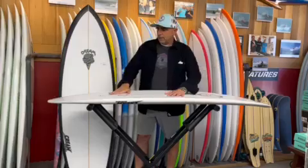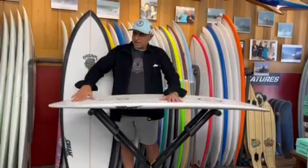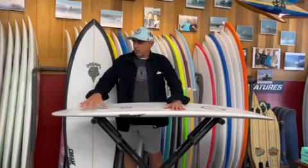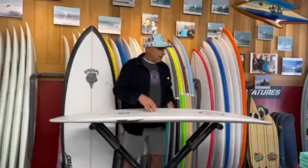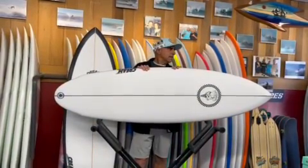We put a deep single in here and a big double in the fin cluster. We move the fin cluster back a little bit, so this board works really well as a twin with a trailer, quad, or a tri. It has a lot of release and gets you in the wave early. The outline is very nice and clean.